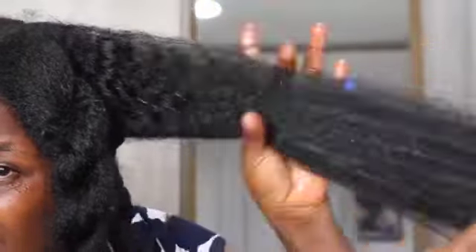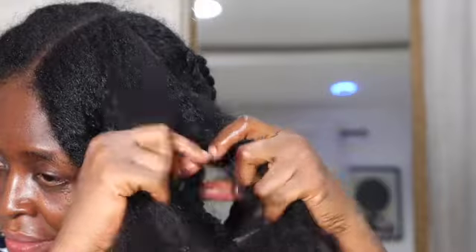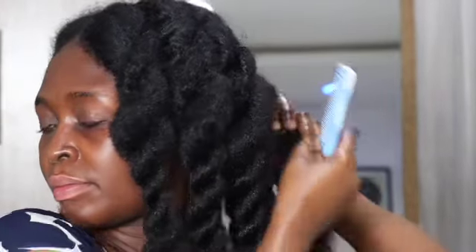Neglecting trims could result in less hair growth. The simple reason is that if you don't nurture or maintain your ends, you will have a problem with damage. If your damaged ends aren't snipped, they will end up traveling up to your hair shaft, eventually leading you to cut significant amounts of your hair. I will be breaking down everything you need to know — the benefits of trimming your hair, how to incorporate trimming into your natural hair regimen, plus some techniques to help.